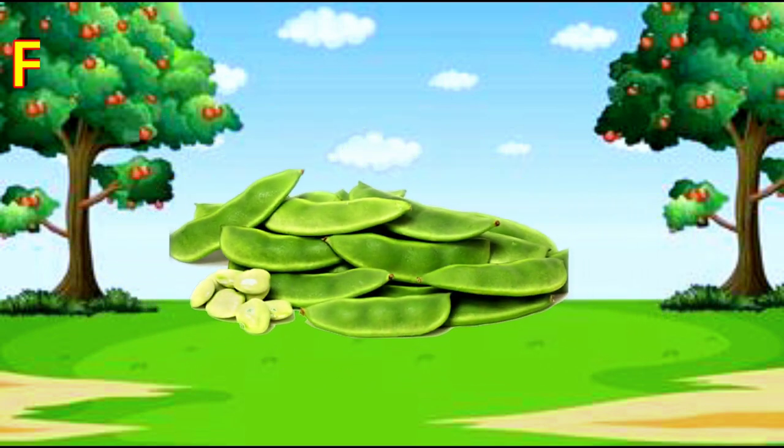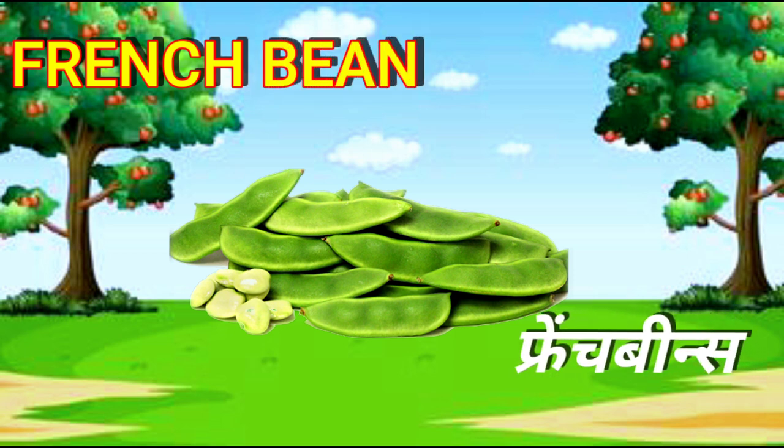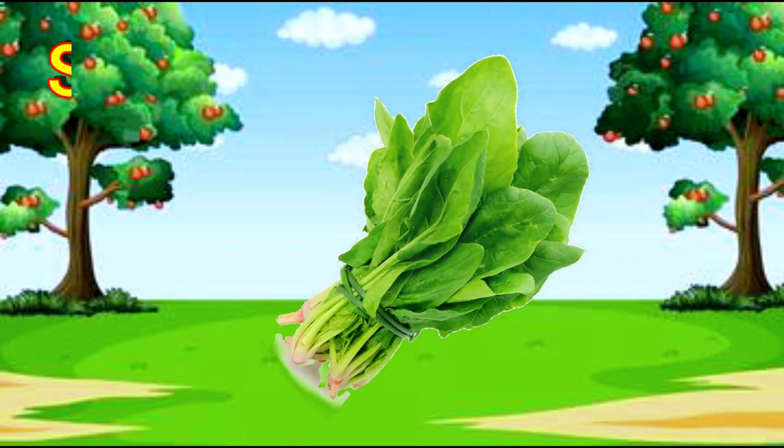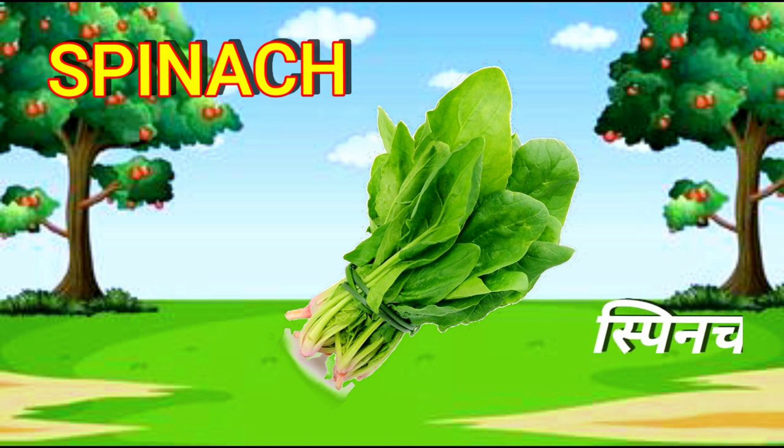French Bean. F-R-E-N-C-H-B-E-A-N. French Bean. Spinach. S-P-I-N-A-C-H. Spinach.